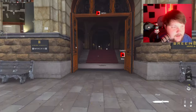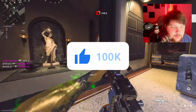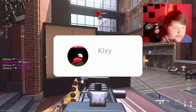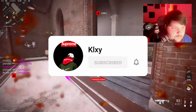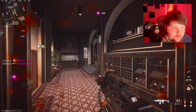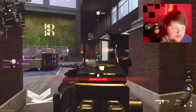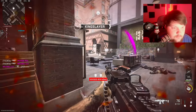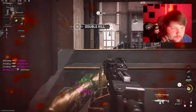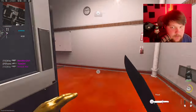Alright, we're gonna be using the MG38. Really sucks going from MW3 to this game — this game is so laggy. My god, it's so laggy.